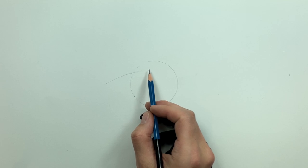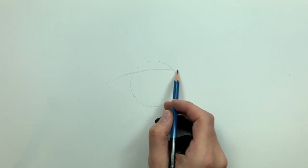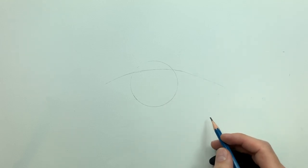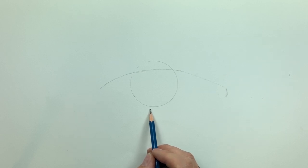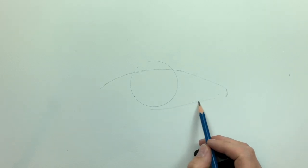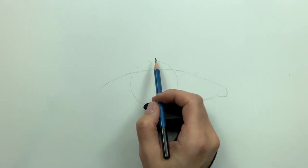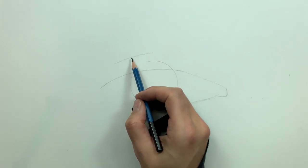The trick to the outline phase when using the three-layered method — even though you're using graphite — is to keep a very light pressure control. That way, if you don't quite nail your proportions right out of the gate, you can go back with an eraser and lift that graphite right off the paper. With light pressure there won't be any residual graphite, and more importantly you will not have scratched the paper.